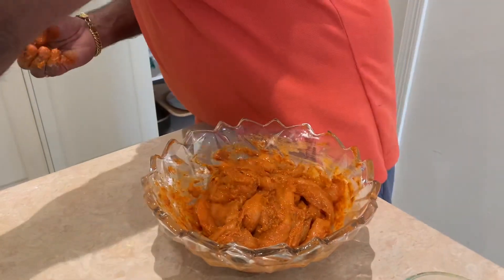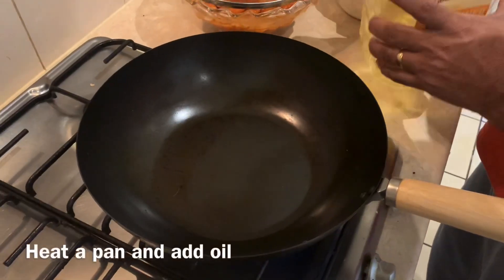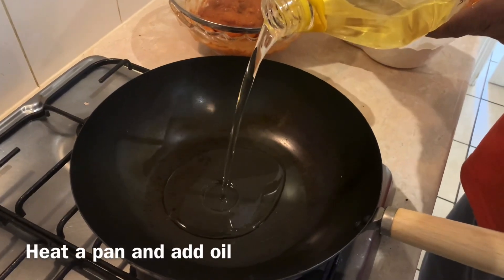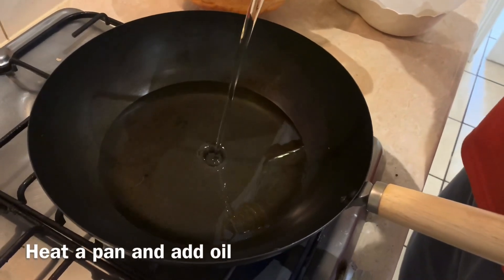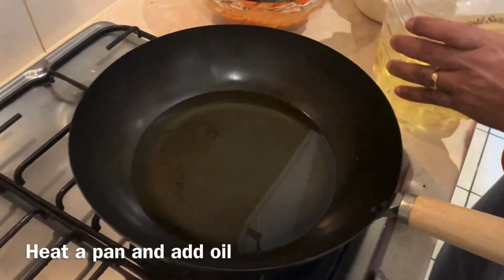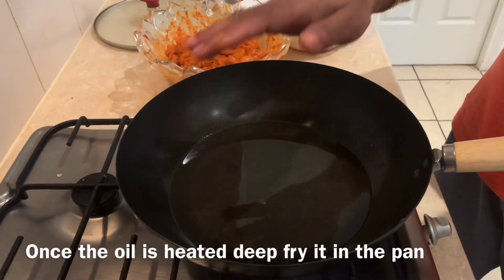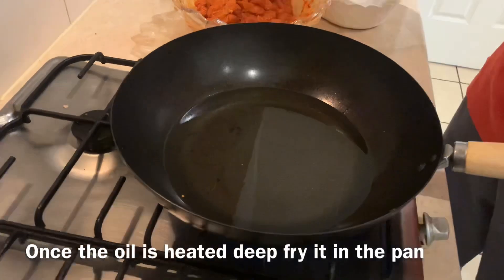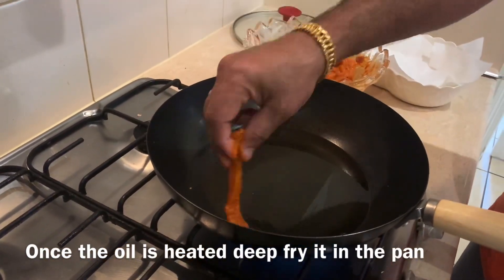Put the oil in a deep fryer and add vegetable oil. We will cook on a piece of paper.